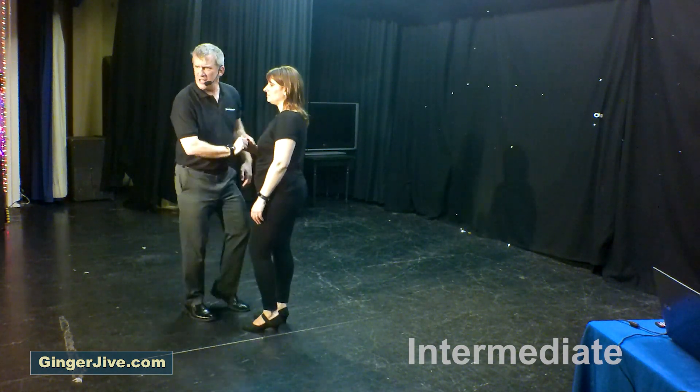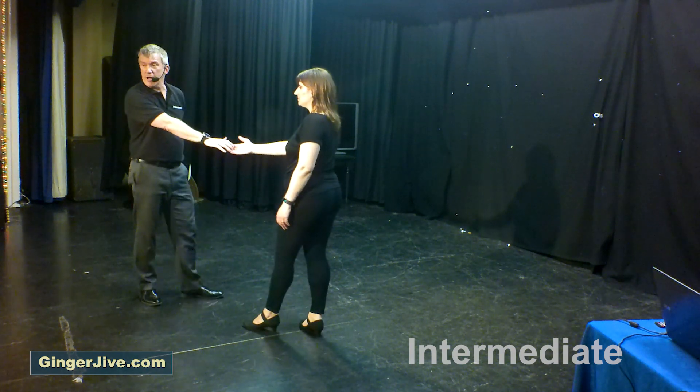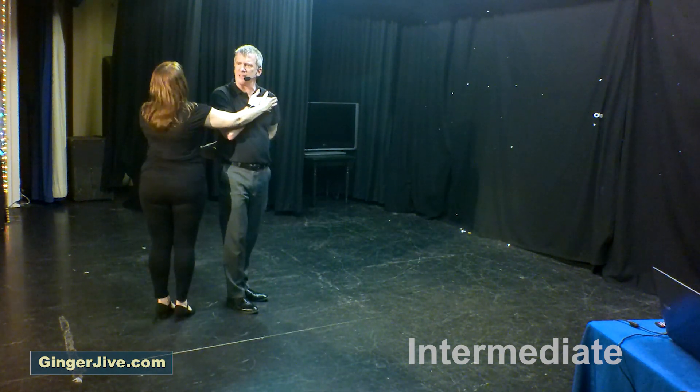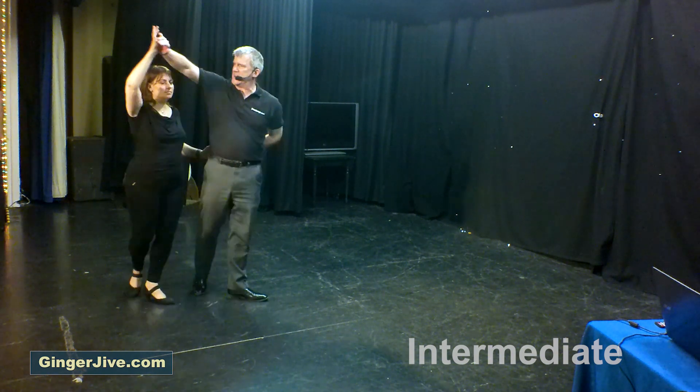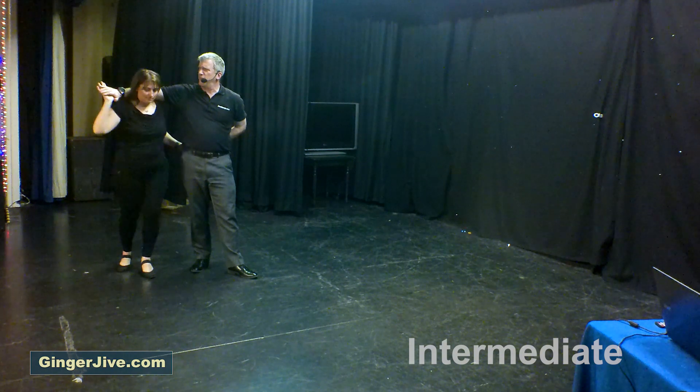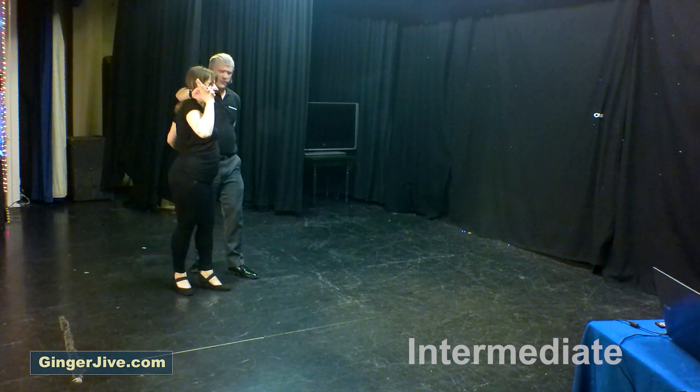Starting off with our butterfly neck break: guys right, ladies right, nice and close, stepping away, offering your left hand behind the back, stepping in. Take the right hand across the chest like a hatchback, then throw the right hand over the ladies' head as you walk back for a couple of counts, leading the ladies forward and preparing them for the unwrap.